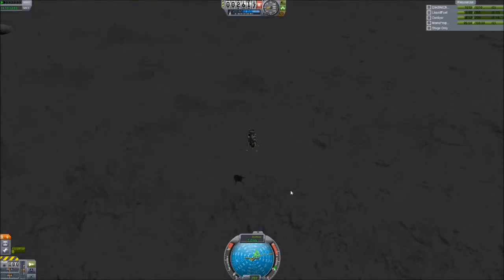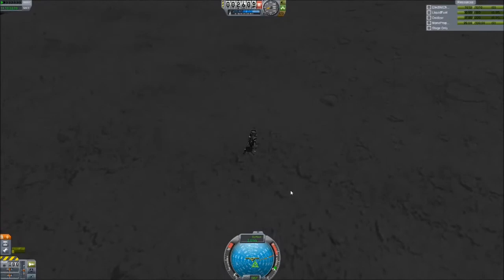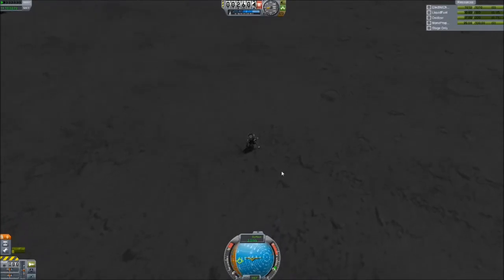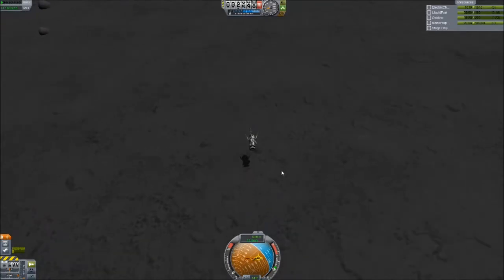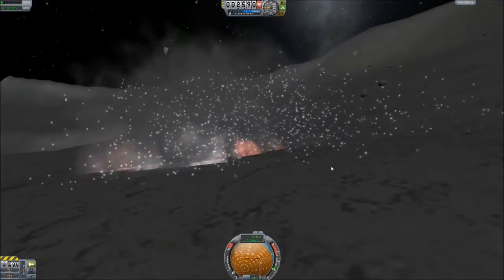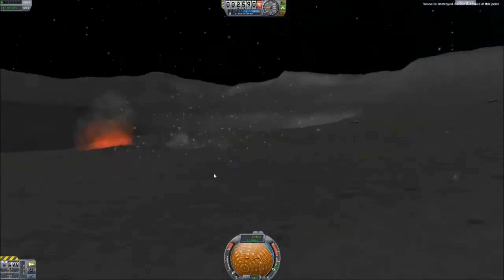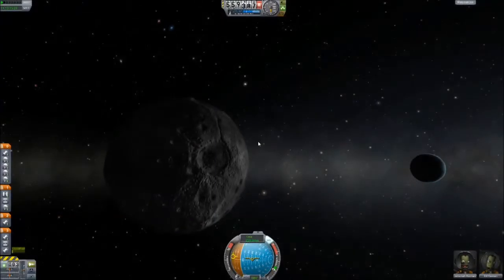Hey everybody, this is Way2Fail back with more Kerbal Space Program as we are continuing to try and make our way to Jool. Starting with some footage from last time showing the attempted landing of the drone unit that will be sent to the different Joolian moons — unfortunately due to pilot or control error we have an explosion. It seems like I'm starting every episode with an explosion; maybe we'll avoid some more calamity this time.